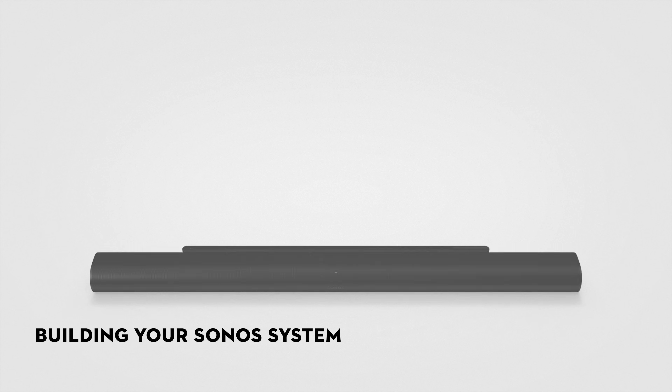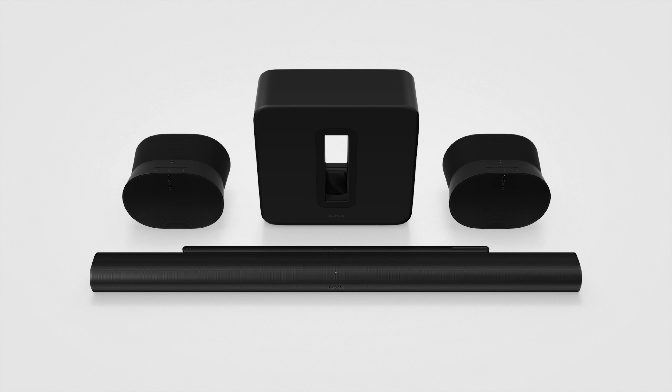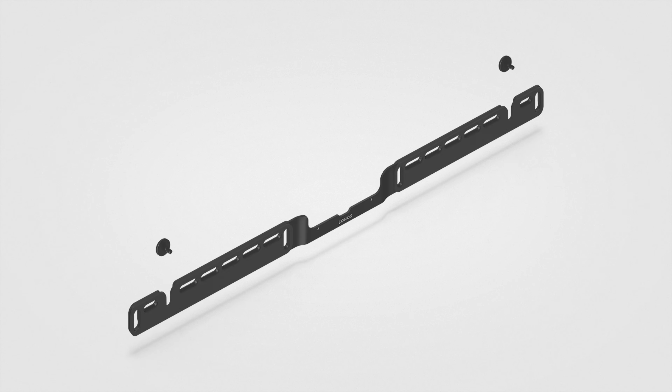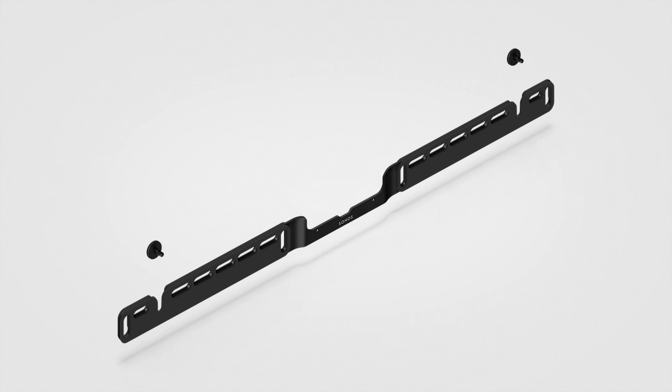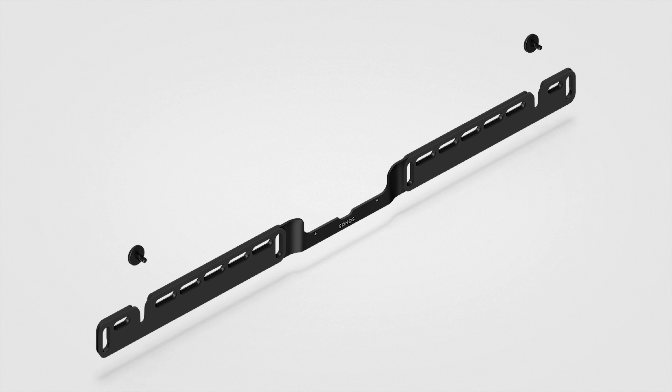What I like about Sonos is that it's an a la carte type of purchase. You don't have to buy the whole package at once. You can start with the soundbar, add the subwoofer down the road, and eventually add rears into the system, completing the full surround sound package. There is also a new wall mount available. It mounts to all wall materials, is reverse compatible with the original Arc, and allows for cables to go directly behind the product and through the wall for a very clean install.